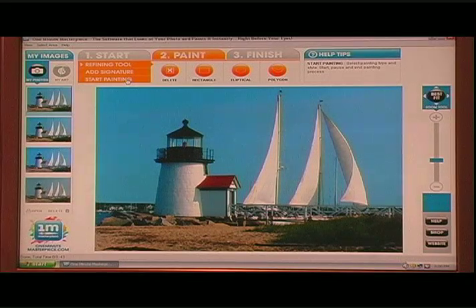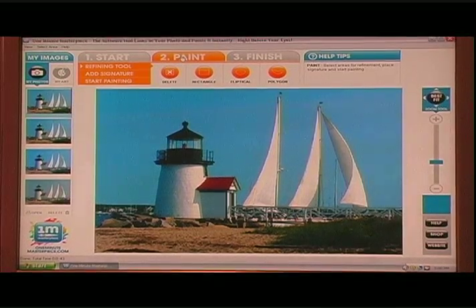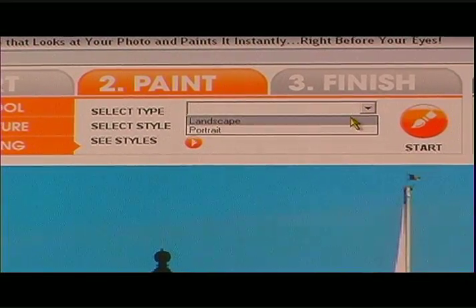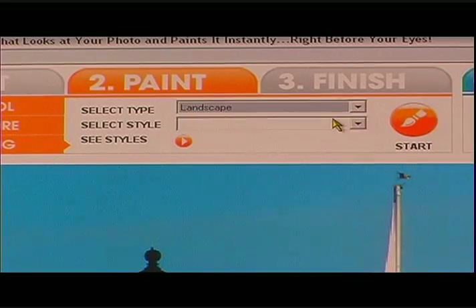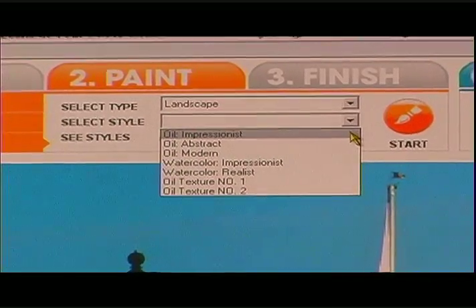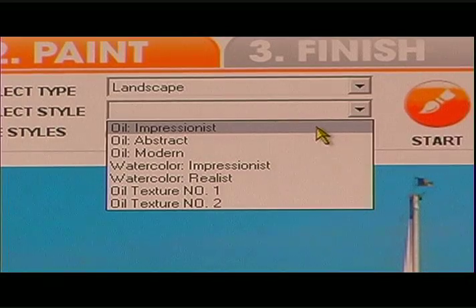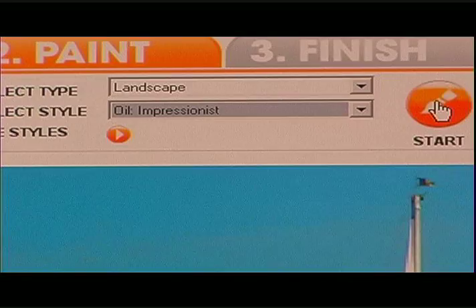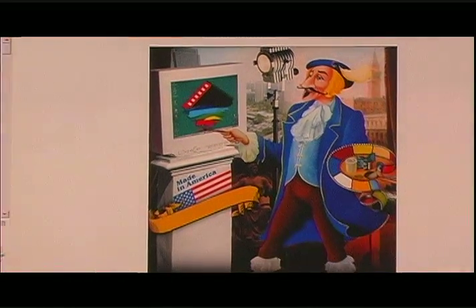Go to our website and upload your photograph. This photograph was taken by Bill while he was on vacation. After it's uploaded, push the start paint button. You have two selections to make: the first is whether it's a landscape or a portrait. This is a landscape. Beneath it are the styles of brush strokes — let's select the first one, which is Oil Impressionism. Push the start button and the painting process of One Minute Masterpiece begins right before your very eyes. You will have a finished work of art in less than one minute.